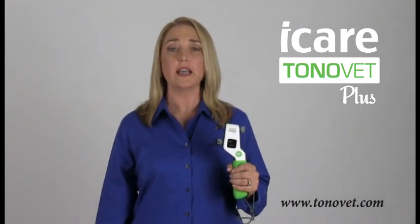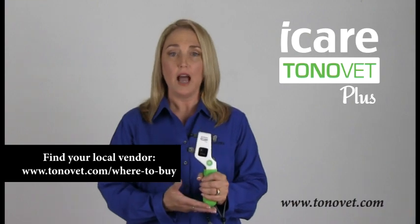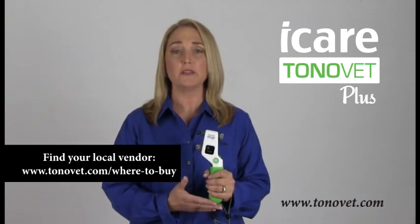As you can see, the new ToneVet Plus is quick, easy to learn and use, very accurate, and patient friendly. Let us show your clinic how to successfully measure IOP. Contact us today for a demonstration.